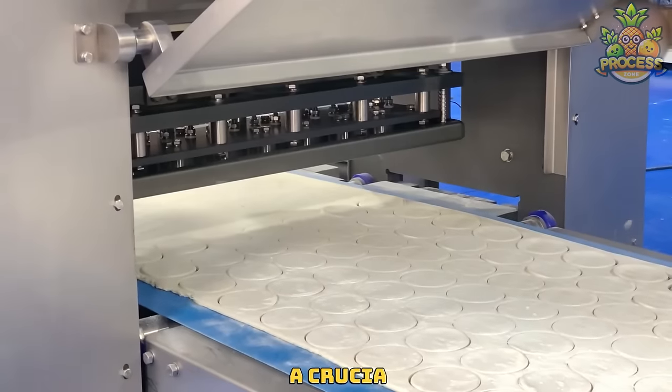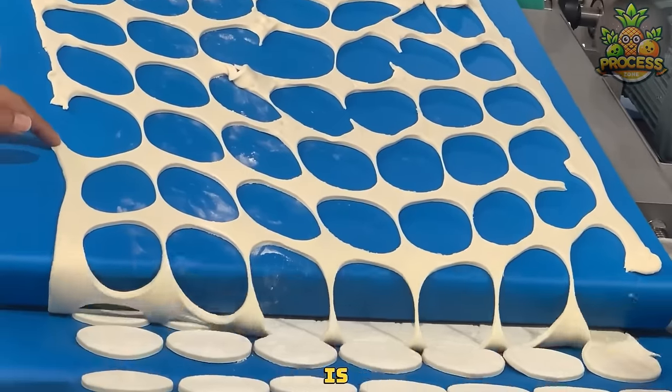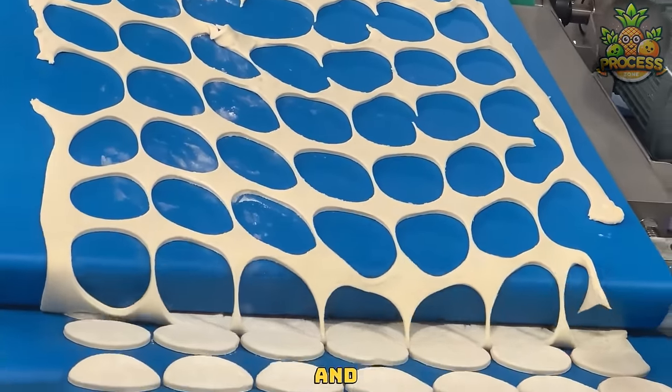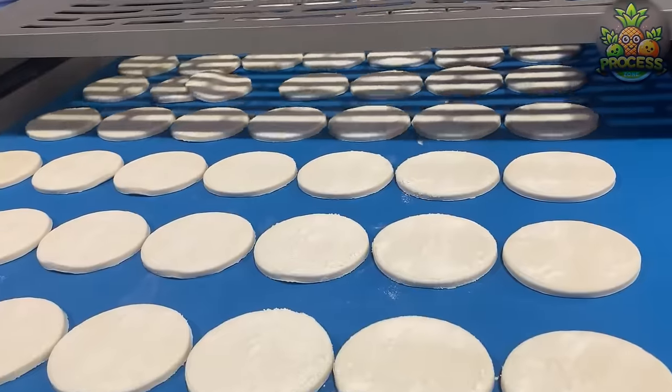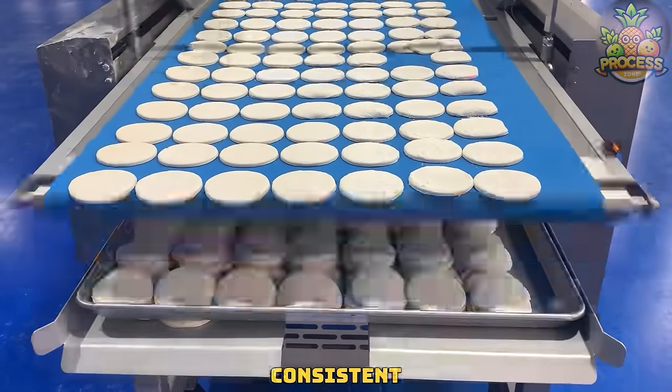Dough cutting is a crucial step in any baking process. Machines like these have made this hectic and basic step so much easier. They ensure that the dough is divided into uniform portions for consistent sizes.